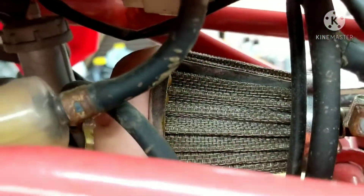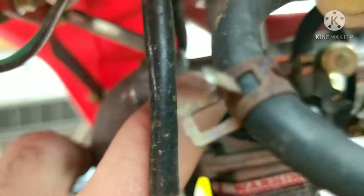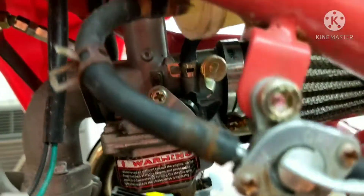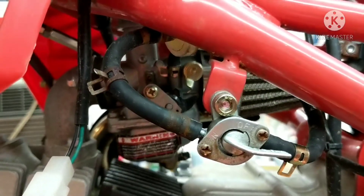It's got a regular clamp-on air filter here, a pod filter — it'll come right off. It has the top cap for the throttle slide, that's going to unscrew and come off. And then we have two 10-millimeter bolts right there and there. We're going to take those off on both sides, and then we'll be able to take the whole carburetor off and get it cleaned up.